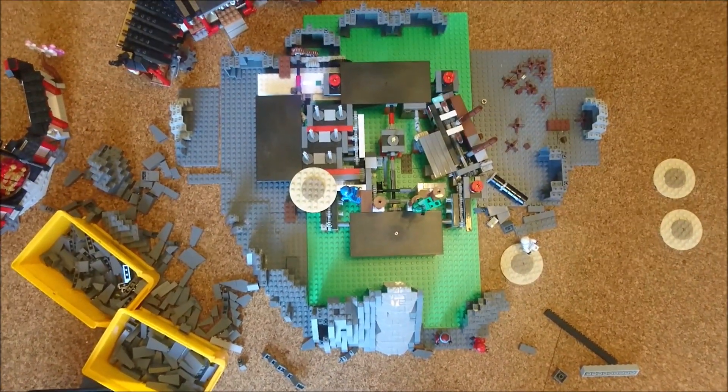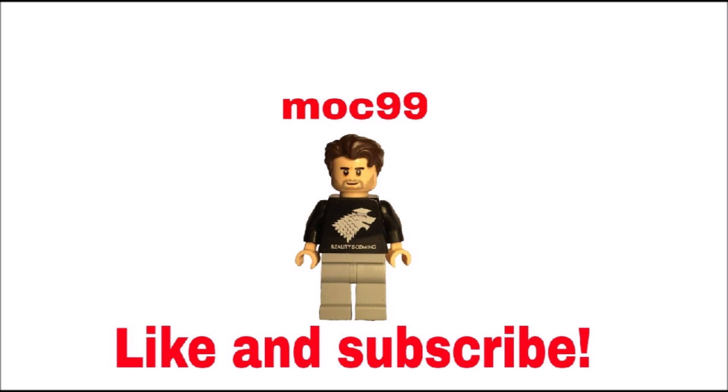Thank you guys a lot for watching. I know it wasn't the biggest update but I thought it's time to do another one. Hopefully next time we have some more cool stuff to show, and don't forget to like and subscribe. See you in the next video, bye!